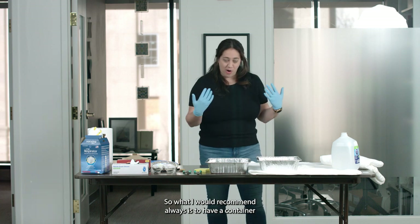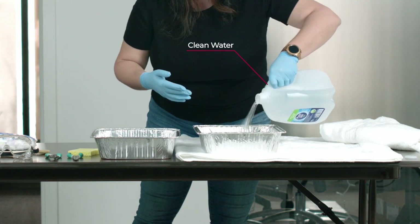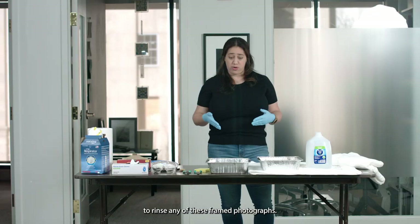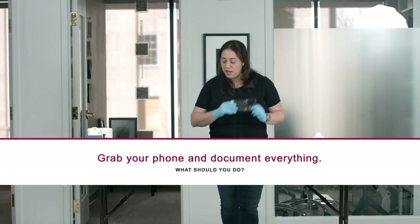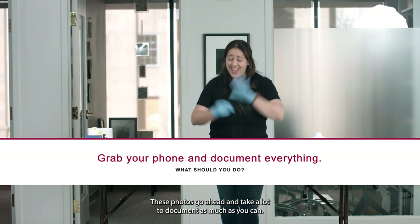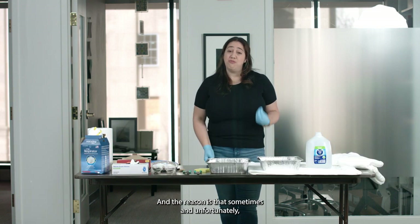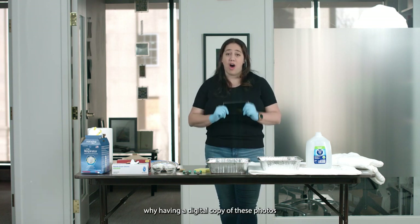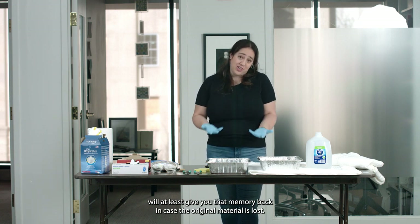What I would recommend is to have a container with clean water in case you need to rinse any of these framed photographs. But the first thing to do: grab your phone and start taking photos. It doesn't matter what condition they're in — go ahead and take a lot, document as much as you can. Sometimes unfortunately we cannot save all these photos, and that is why having a digital copy will at least give you that memory back in case the original material is lost.